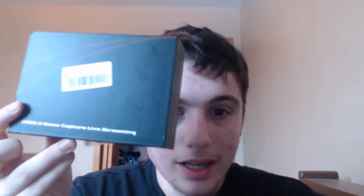Hello guys and welcome back to another video. I recently ordered this capture card off Amazon — USB 3.0 game capture, live streaming card — and I'm going to show you guys how to set it up on Windows.